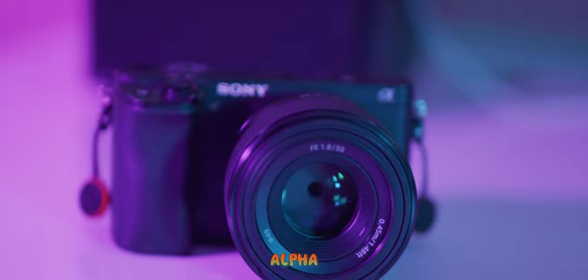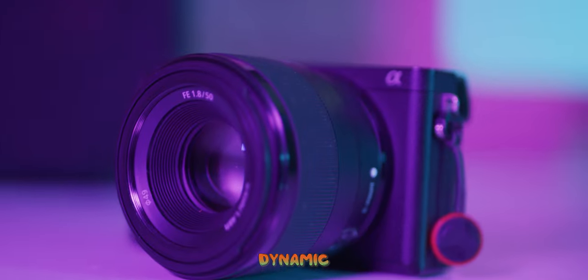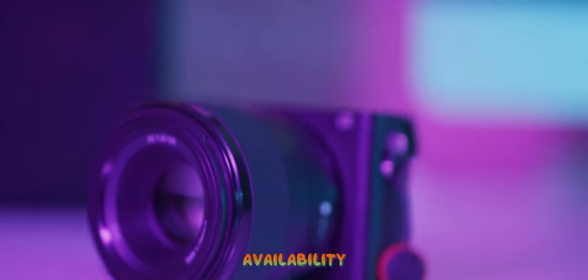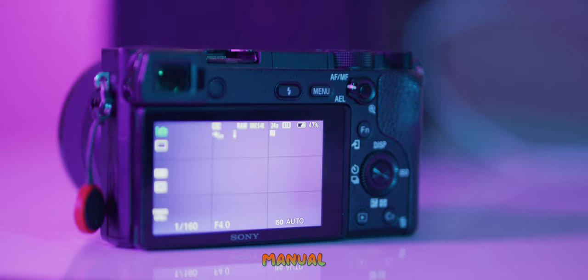I want to start off with cameras. The camera I recommend dearly would be the Sony Alpha 6400, or if you can't afford that one, the Sony Alpha 6300, which is only about $200 cheaper. The Sony Alpha 6400 right now is about $1,000 with the lens kit. These cameras are amazing — they shoot in 4K and have a great dynamic color range.